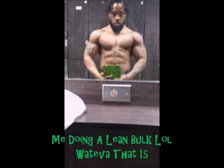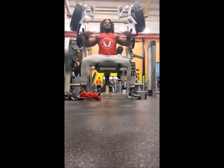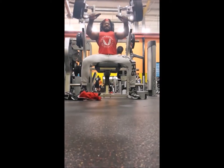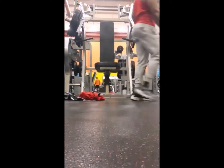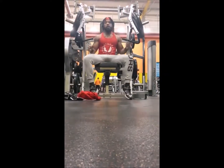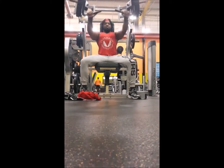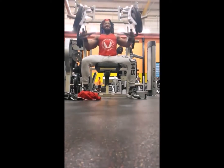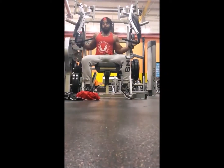In this next clip I'm doing a lean bulk. I love the Hammer Strength machines — you get so much clean work on them. You can load up on weight and stay safe when you're by yourself without a spotter. You could do that on the Smith machine also, but I like the Hammer Strength machines better than the Smith machine for bench press.